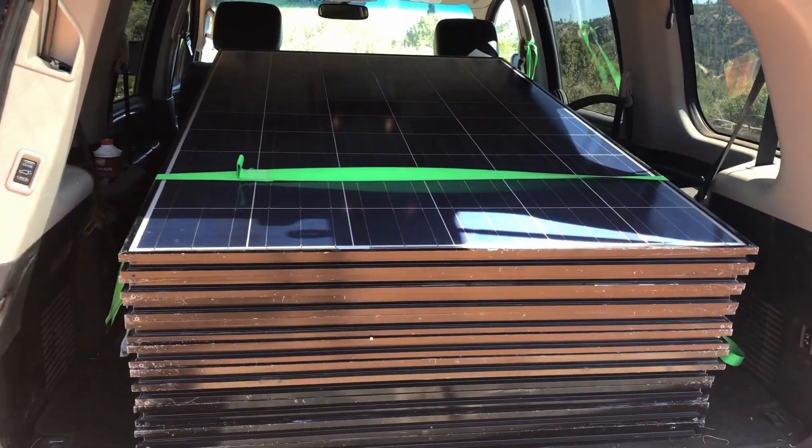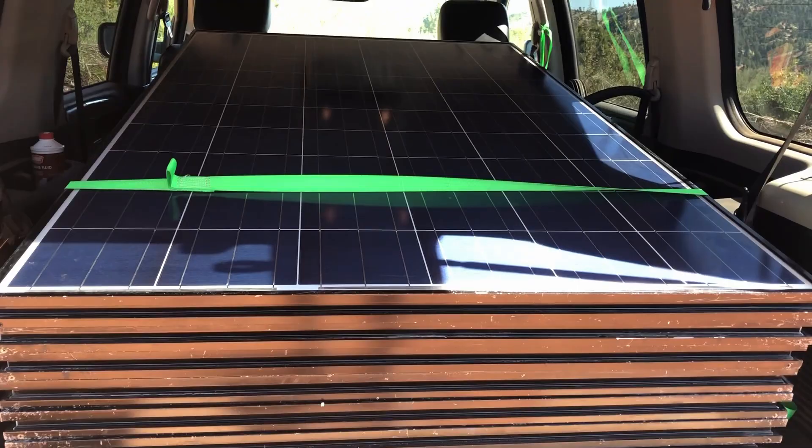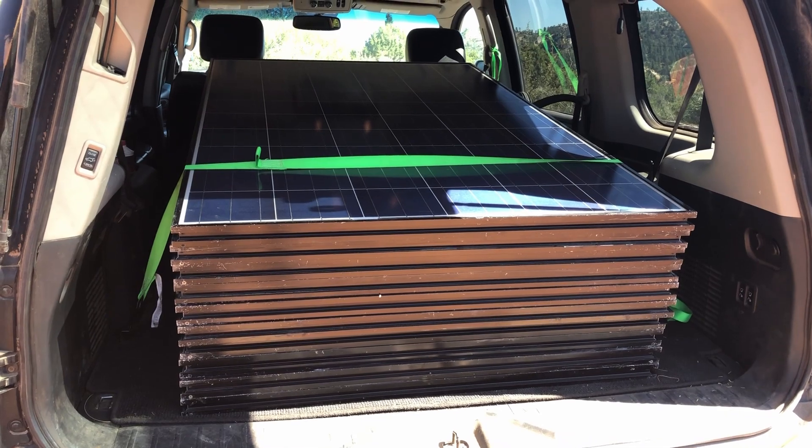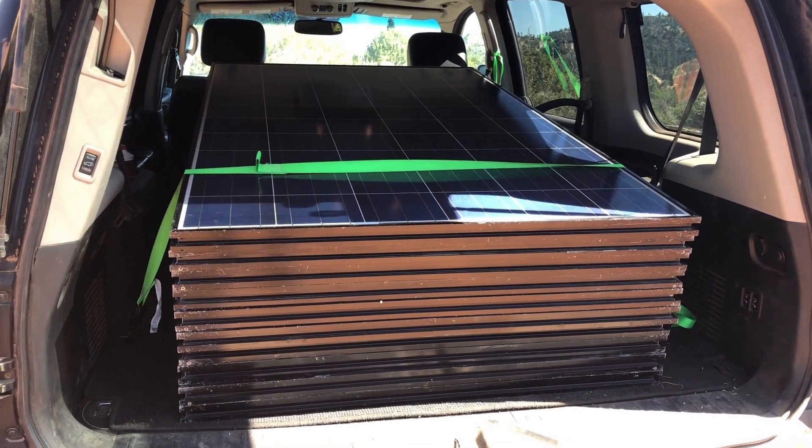Got some new solar panels. These are 250 watt and I think they're about 8 or 9 amps a piece. A person had bought a whole bunch of them in bulk and ended up selling them to me for 100 bucks a piece.